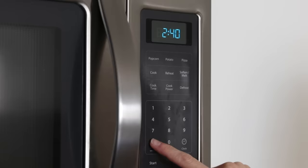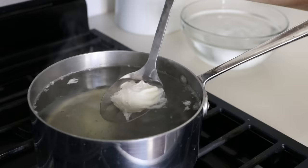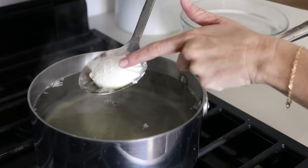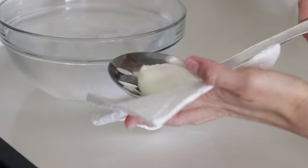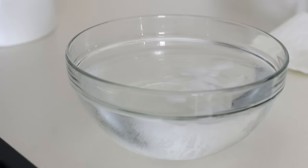Set your timer for three minutes for a firm white and liquid yolk. If you'd like your yolk a bit firmer, just add another 30 seconds. Once the time is up, use a slotted spoon to remove your beautiful poached egg. You can also give your egg a gentle tap to see how cooked through it is, and place it back in the water if you'd like it a little firmer. If it's to your liking, just dab the poached egg on a paper towel to remove any excess water, and serve it up.